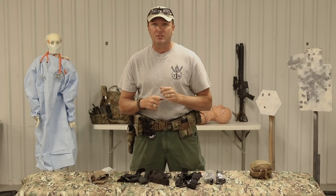If you've got any other questions or comments, I read all of them. Feel free to leave your questions and comments below. Thanks for watching Tactical Rifleman.